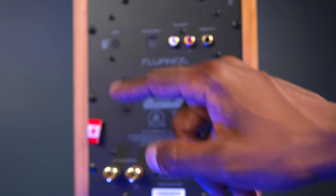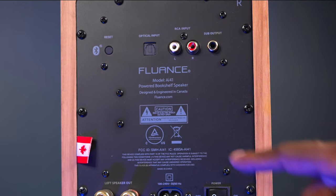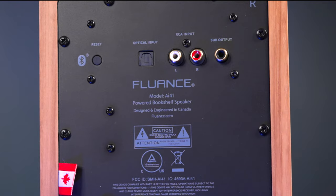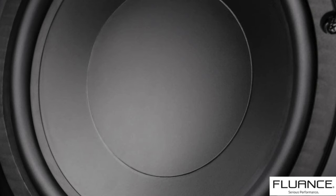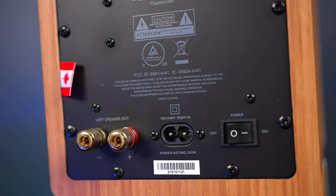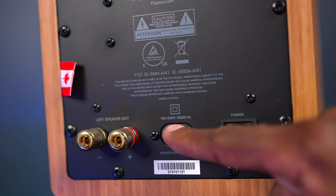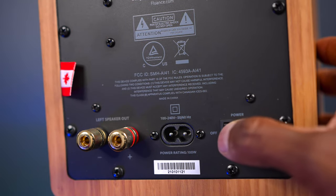On the back of the speaker you're going to find a tune port for bass response. Taking a closer look, you have a Bluetooth reset button, a fiber optic input for running to your television or audio system, and an RCA input so you can hook it up to a computer or anything with a headphone output. If you want more bass than these can produce, it even has a subwoofer output — and if you have $200 to spare, you can get the DB10, which will be a perfect match. The second speaker is passive and has speaker wire outputs you can extend as long as you want. There's a standard power input rated from 100 to 240 volts, compatible with both 50Hz and 60Hz, so these are international.